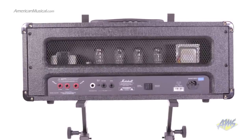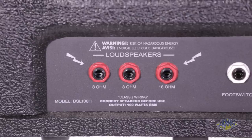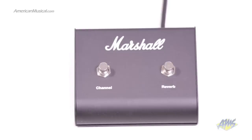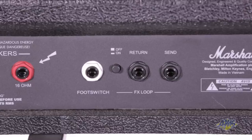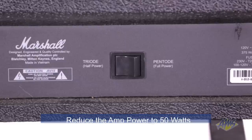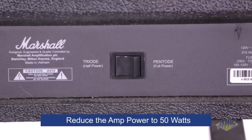On the back of the amp, we have speaker outputs for 4, 8, or 16 ohm operation, a connection for the included dual-function footswitch, a bypassable effects loop, and a Pentode/Triode switch that can reduce the amp's power to 50 watts for a quieter and smoother tone.